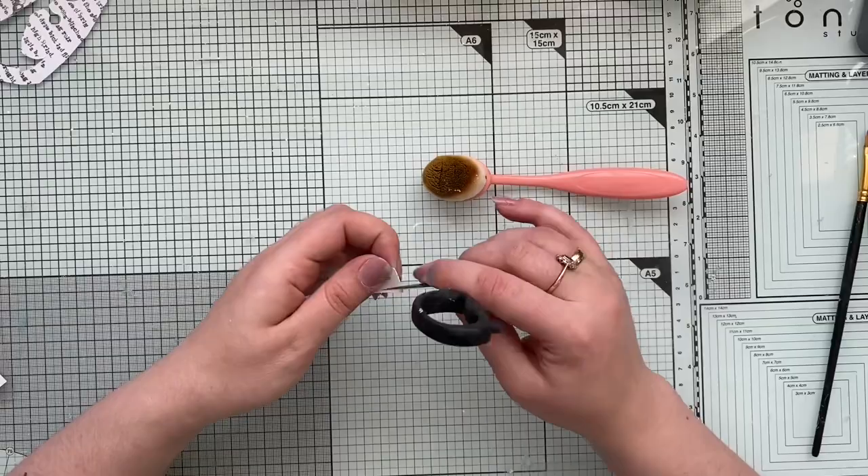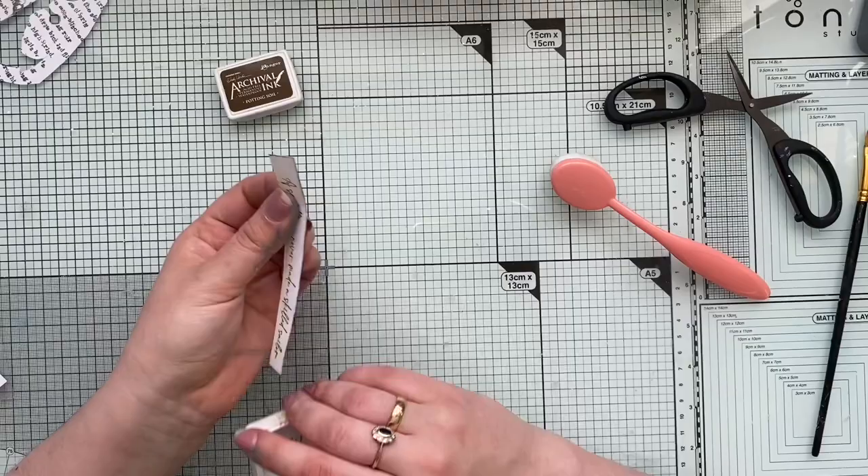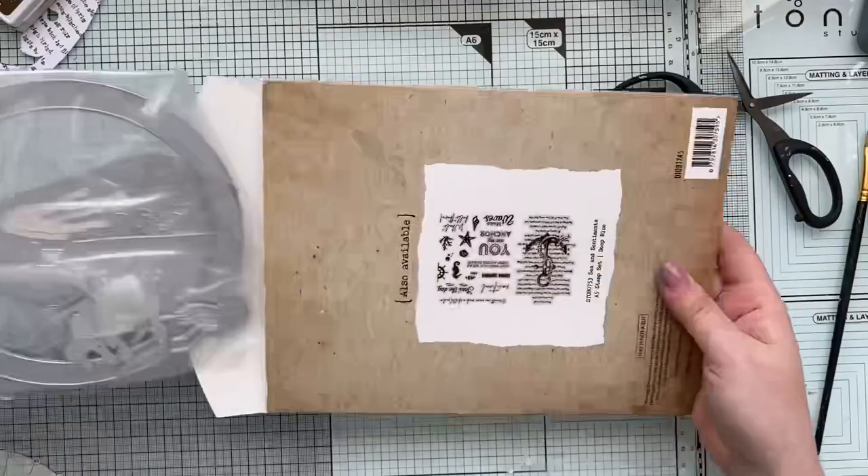I've decided to dress up the sentiment in a similar way to my front panel — I just slightly go over it to distress it, add a little bit of ink, and then to the very edge of the sentiment I add that dark brown ink.